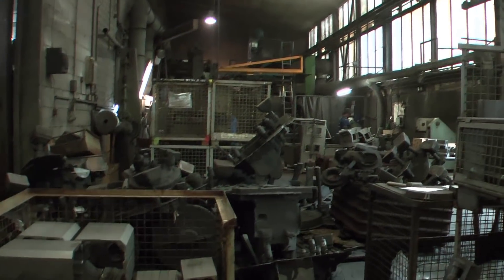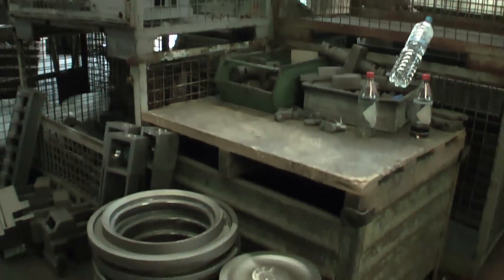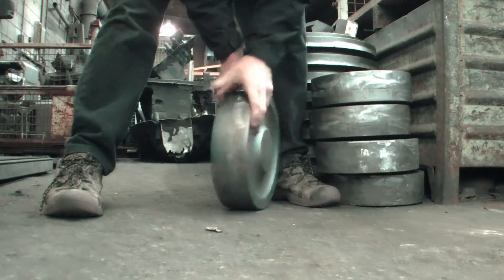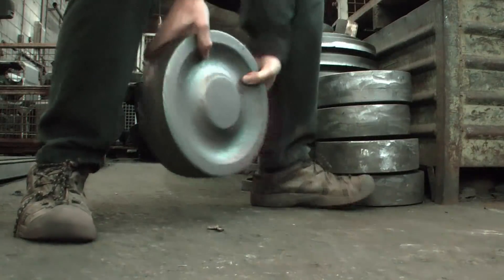Some days later I came back and looked for the wheels in the part of the factory where the fettling and finishing is done — and here they are. 45 kg each and already sandblasted. Next we will have to drill the holes into them, then they will be ready for use in our cannon project.